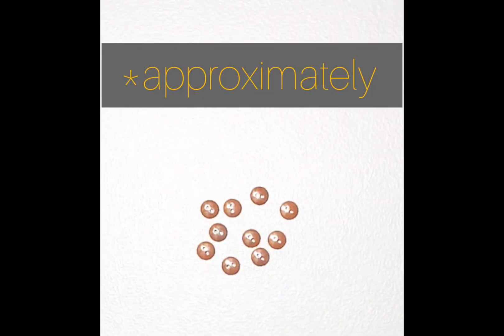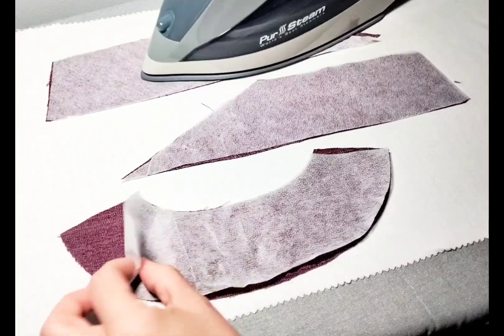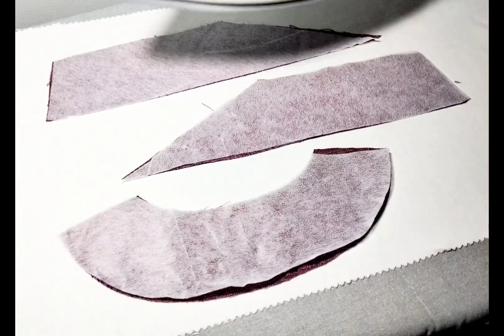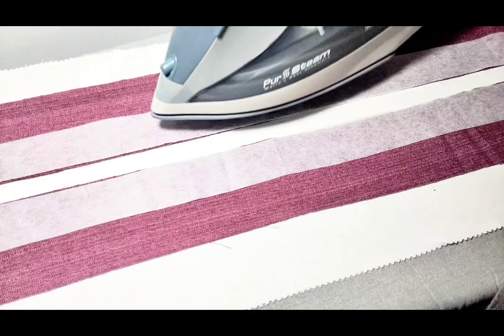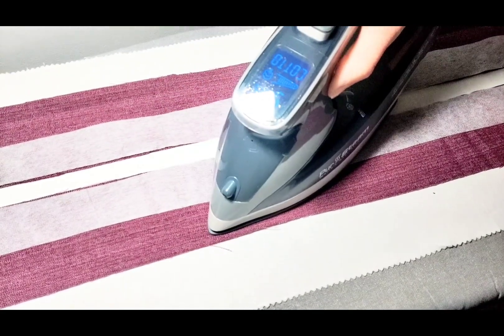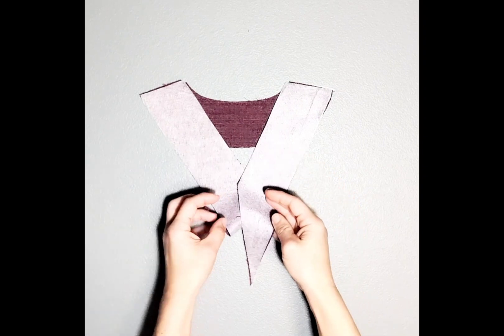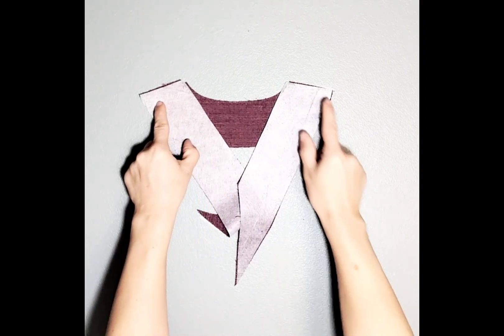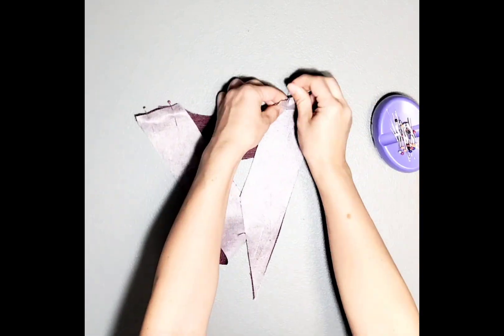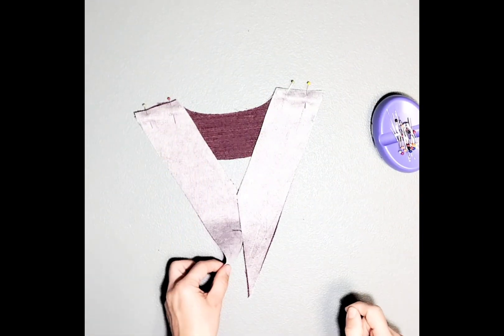You'll also need ten small buttons — mine are about a half inch. Fuse your interfacings to the wrong sides of your facings, and if you're adding interfacing to your button bands, fuse those now too. Place your facings right sides together, pin the shoulder seams, sew at a 3/8 inch seam allowance, and press them open.